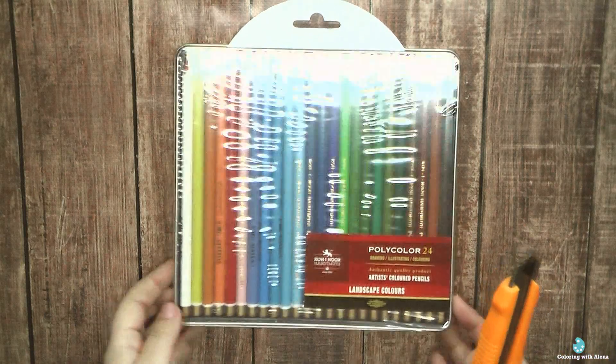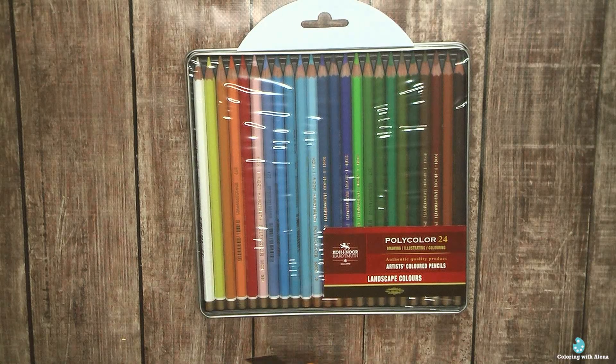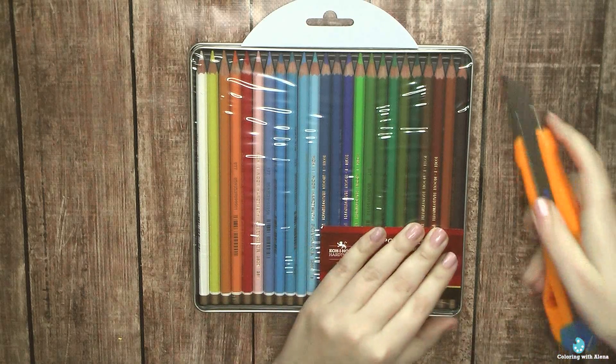Hi everyone! This video will be dedicated to unboxing, swatching, and my first impressions from this new set of pencils.